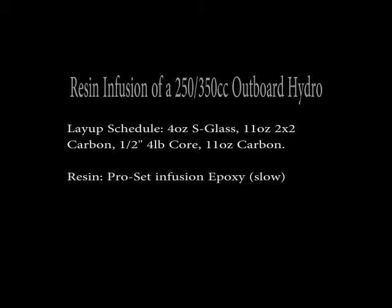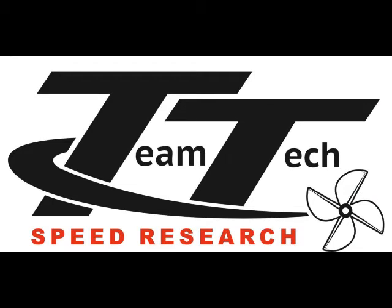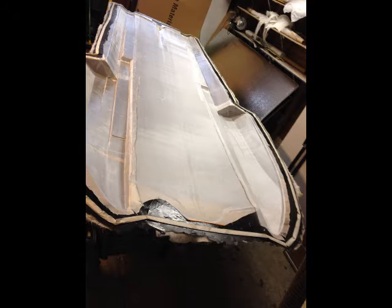Hello, this is a video of an infusion I just did on a hydroplane — an outboard raceboat — just the bottom half. I'm going to narrate it because the audio wasn't very good on the video camera I used.